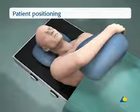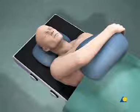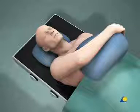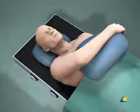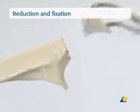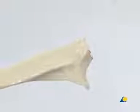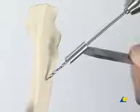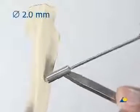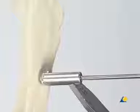The patient is positioned supine on the radiolucent table. The extremity is prepared from the axilla to the hand, allowing rotation of the forearm as well as flexion and extension of the elbow during operative fixation. The bone model has a transverse fracture of the olecranon. Approximately 4 centimeters distal to the fracture line, a hole is drilled transversely through the ulna with the 2-millimeter drill bit using a drill guide, positioned roughly in the center of the bone.